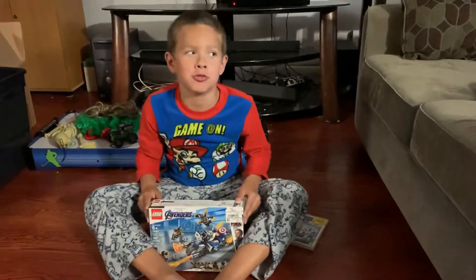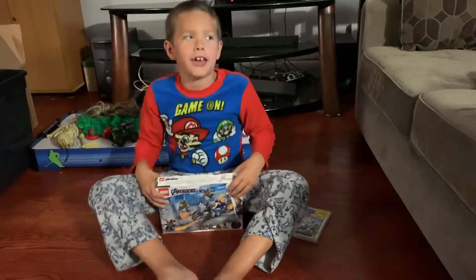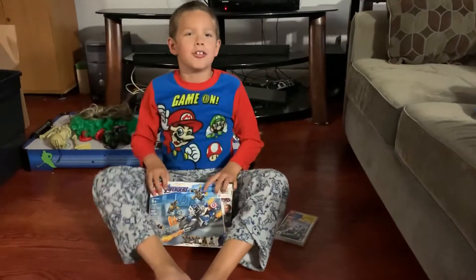Hey guys, welcome back to a very new video with your host Brady. Today I am here and I have something to unbox. Here we go.